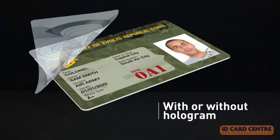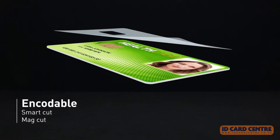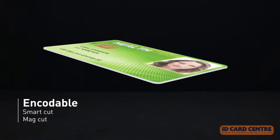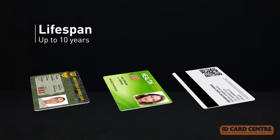Ivolice offers an extensive lineup of laminates, varnish overlays, and patches, with or without holograms, that come in various thicknesses and are compatible with smart cards and magnetic stripe cards.